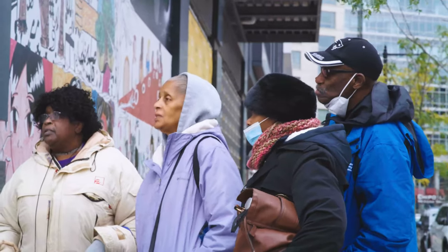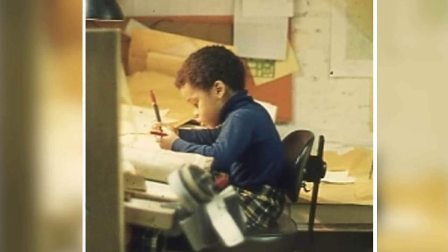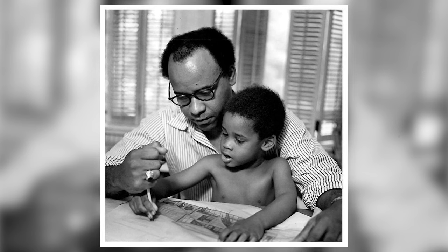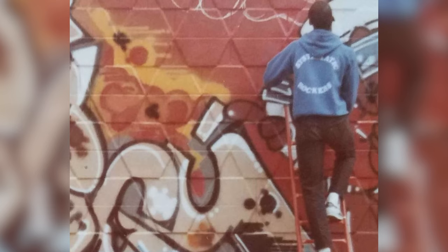How long have you been painting? I've been an artist all my life. All your life? But you started at what age? Not a baby — I can't even remember. What age is it when you're crawling around on the floor? Yeah, as far back as I can remember.